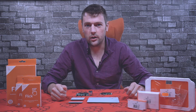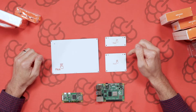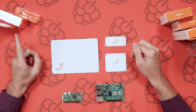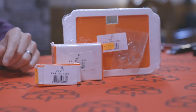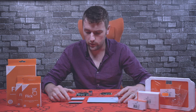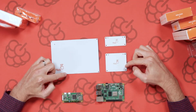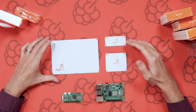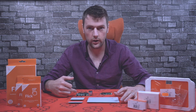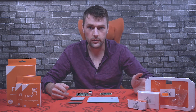Hey guys, it's Chris here from Pi Supply. In today's video we're going to show you how to assemble the flick board to the Raspberry Pi and also put it inside the case. We have a range of flick boards: the flick zero, the flick hat, and the flick large. We're going to assemble these one by one to the Raspberry Pi and then show you our range of cases and how to put them inside.